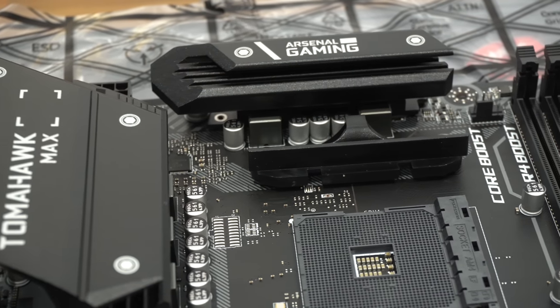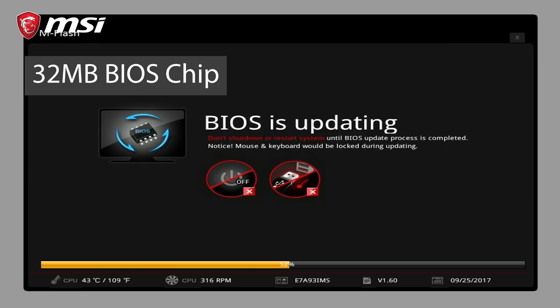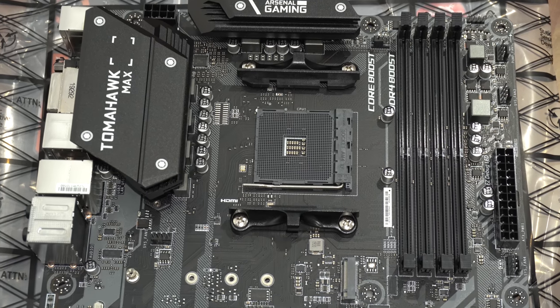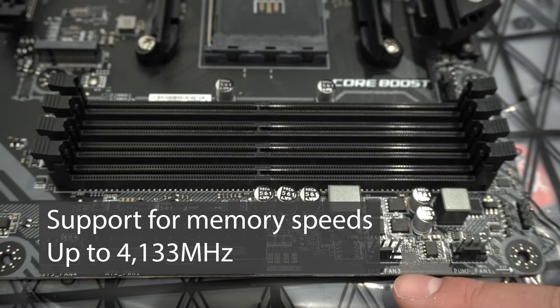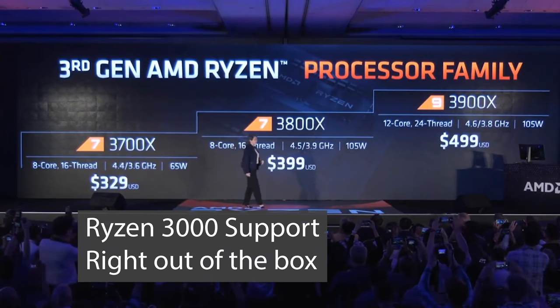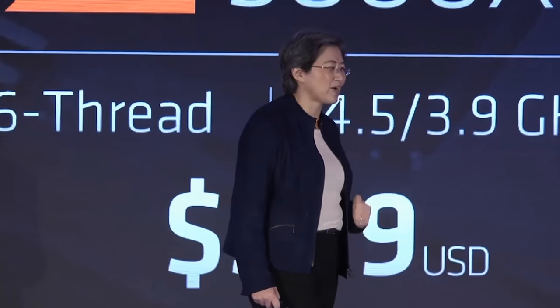Going back to those fixes — what has MSI introduced with the new MAX boards? Firstly, the new motherboards have increased BIOS memory from 16 megabyte to 32 megabyte, so the Click BIOS 5 interface is back along with RAID functionality. There's also faster memory support out of the box, up to 4133 MHz, so you can configure your memory kit to run at its rated speed with the XMP function. And of course, Ryzen 3000 support straight out of the box without having to flash the BIOS with an existing CPU.